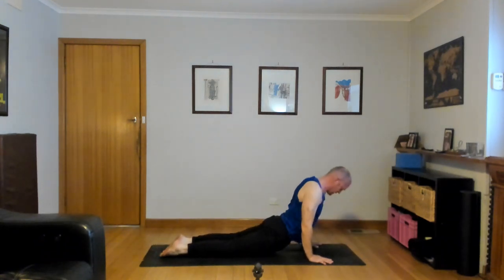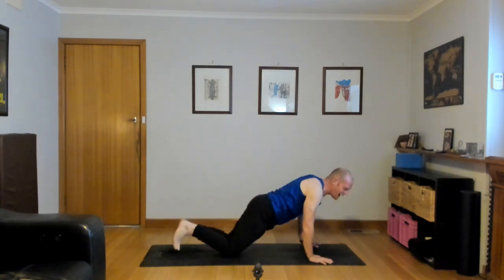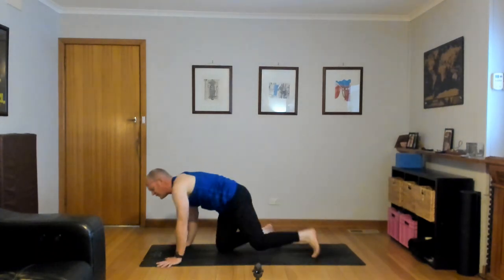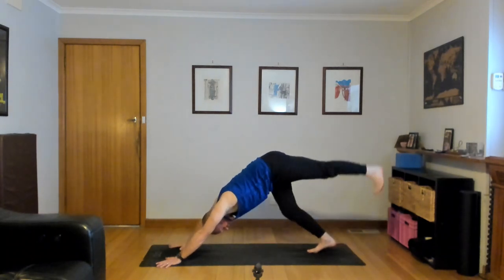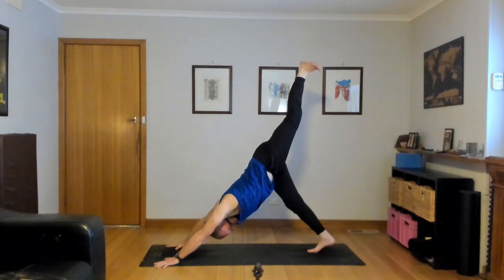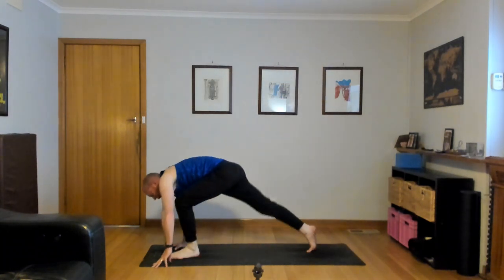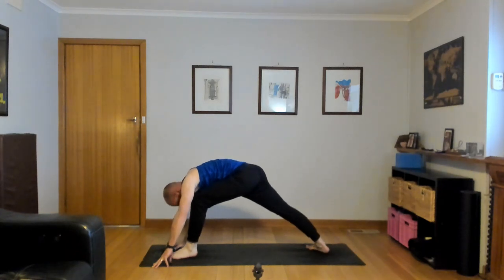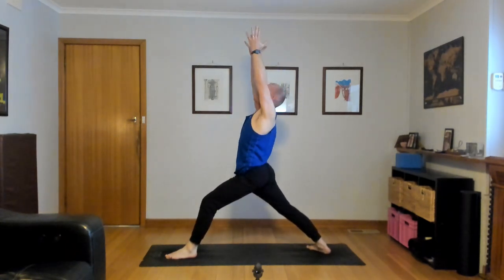Inhale, Adho Mukha Svanasana. Exhale, Adho Mukha Svanasana. Really nice. Inhale, lift your left leg high, three-legged dog. Warrior one — exhale, left foot through, back heel down. Inhale, lift the chest, reach up, look up, stretch up. Navel in, palms touch.